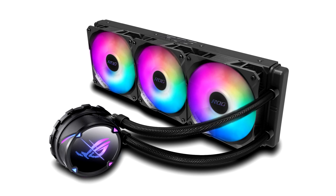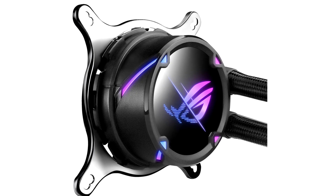The ROG Strix LC2 280 is the first in the series to include 140 mm spinners, as it comes with a 280 mm by 140 mm radiator.